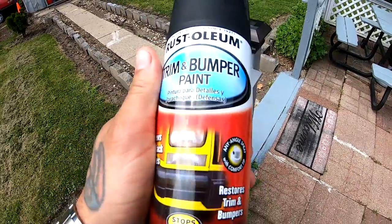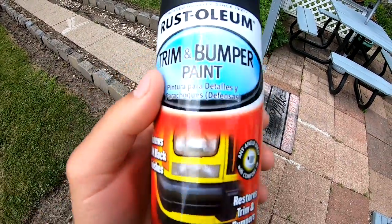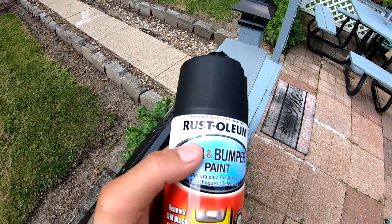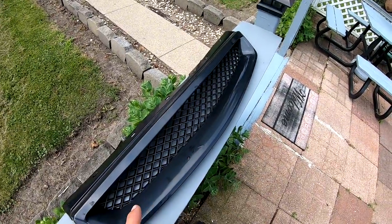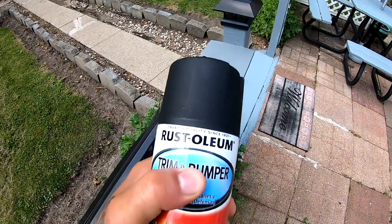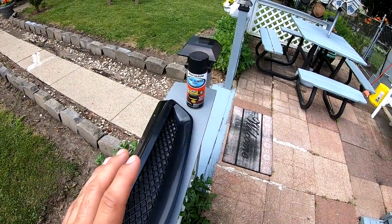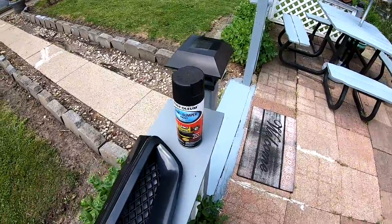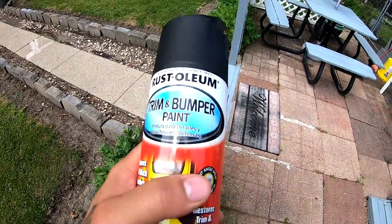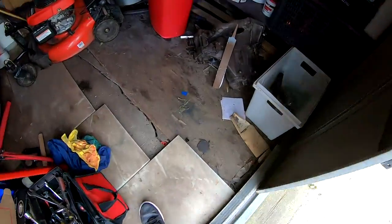This is the paint that I'm gonna be using — trim and bumper paint by Rustoleum. I'm gonna use this on the trim parts of my Civic and also on the grill. It ends up like a matte black — not a flat black or anything. If you spray it really nice and thick it turns into the nicest matte black there is. That's why I like this paint. It's a little bit expensive, like $7.99, but it does a really good job.